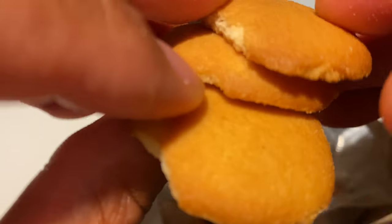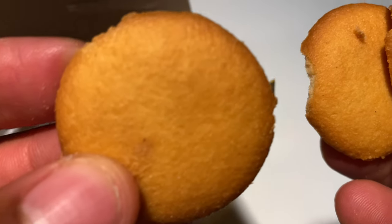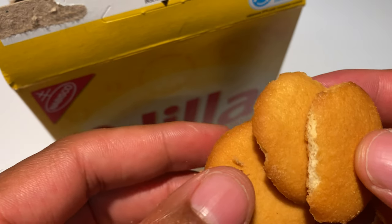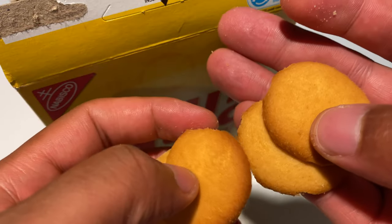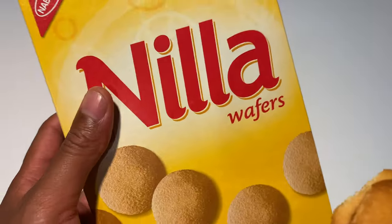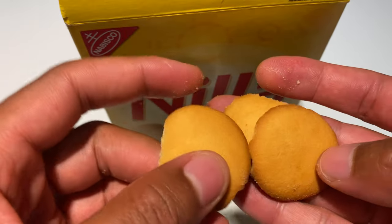So this is what they look like — a couple of pieces are broken, but I'm sure there are some whole pieces in here that are quite fine. I'm going to try them out and let you know what it tastes like. Crunchy, crispy — pretty good. Nilla Wafers, I like them.